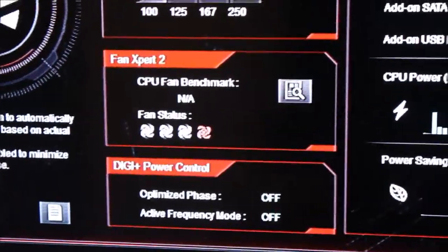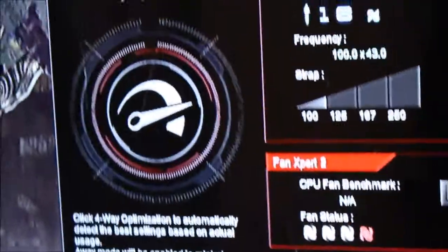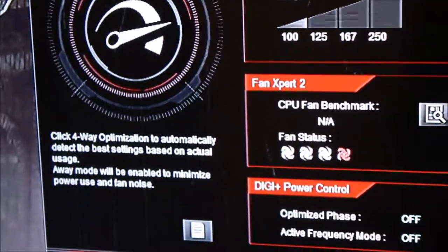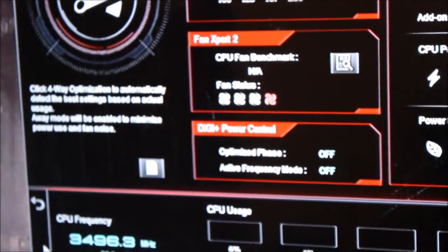I've actually got all my case fans plugged into my motherboard so I can control them through this software — it's actually awesome software. Right now nothing's running, so we're obviously not going to see the overclock unless it's actually running under load.